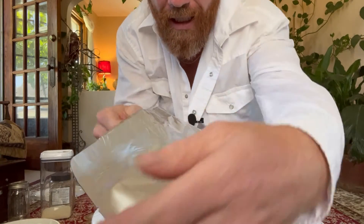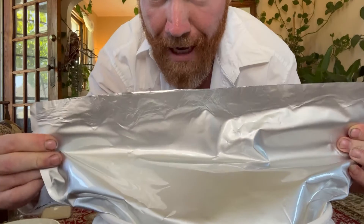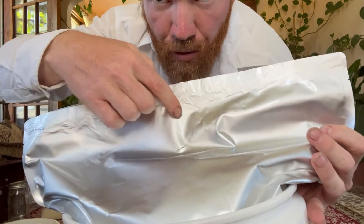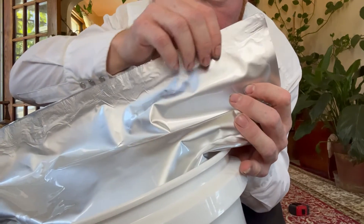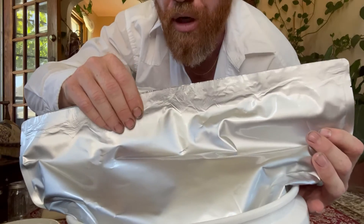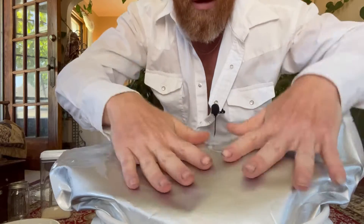Don't keep the iron on one spot too long or you'll burn the bag — keep it moving the whole time. Run it through a couple of times. When it's done, you can look at the seal and see there are no leaks, no air gaps, no wrinkles going all the way through. Leave it just like that — through a chemical reaction, the oxygen absorbers will draw out all the oxygen inside and suck the bag tight against the contents.